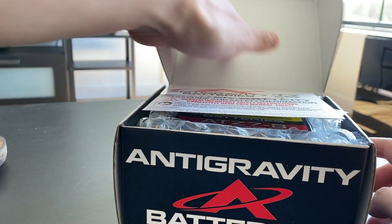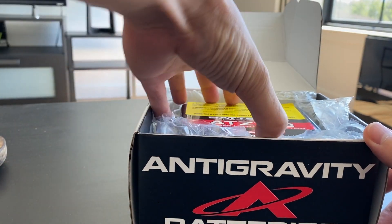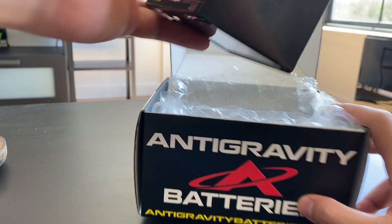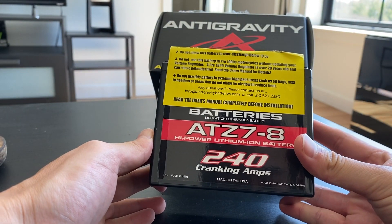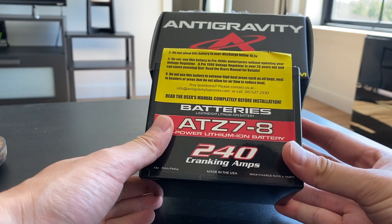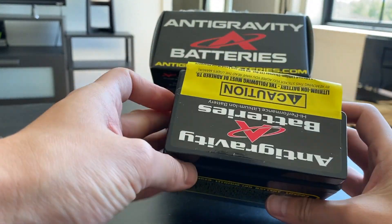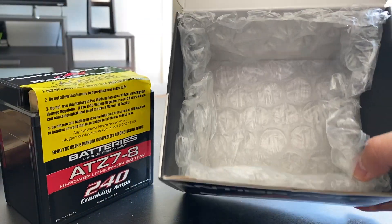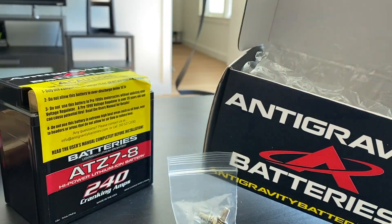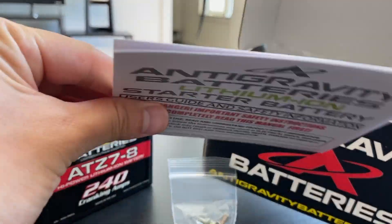It's a much smaller form factor. I actually went through with the install the other day, then pulled out the battery and was like, crap, this is not going to fit. So I reordered another one and returned the original. This new one has 240 cranking amps — almost double what the stock battery has. In the box there's just some hardware, a sticker, and a manual.